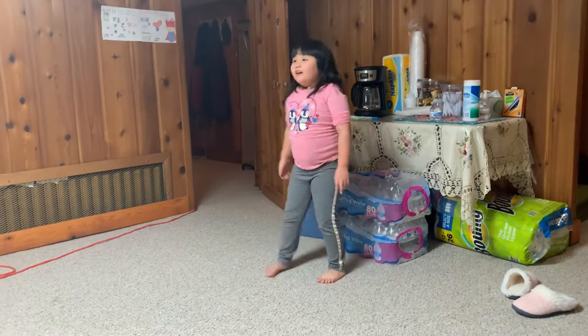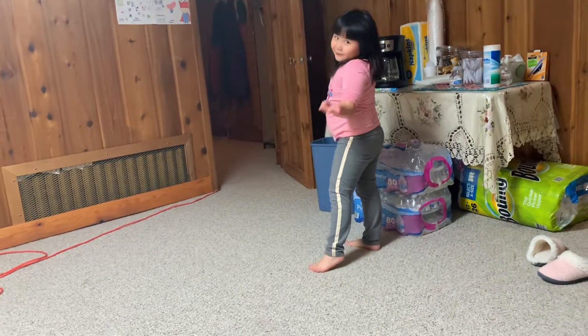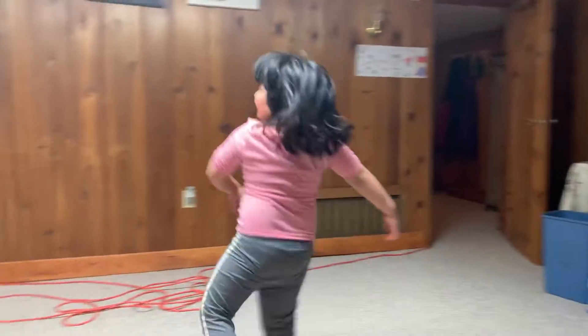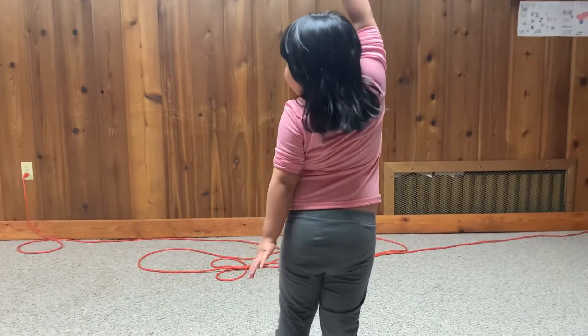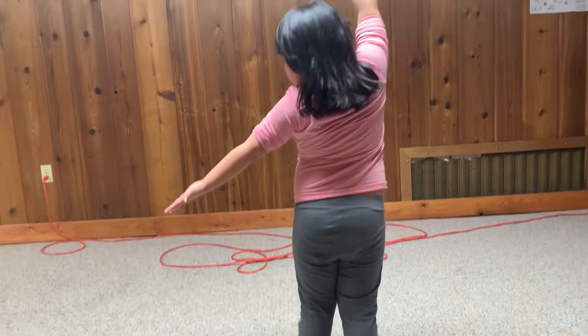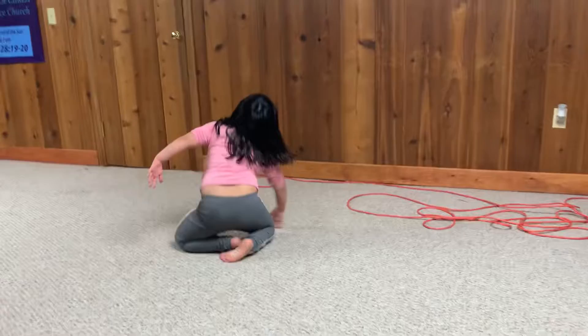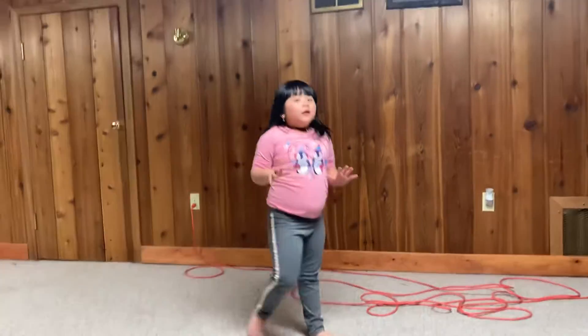It's this way. You can see here. You're going to like do this, you're going to like this and this. So you have to keep your...